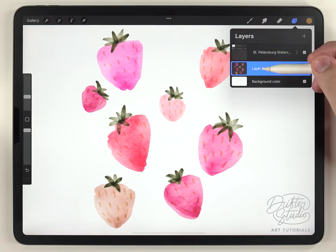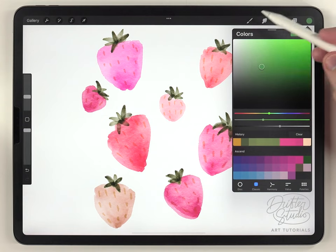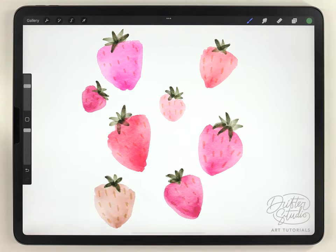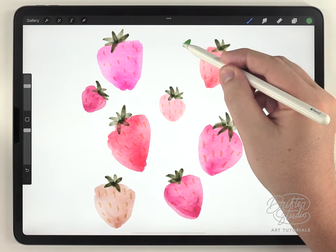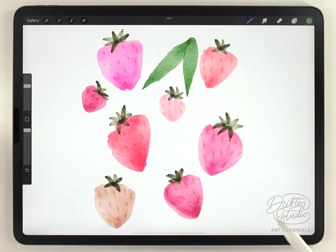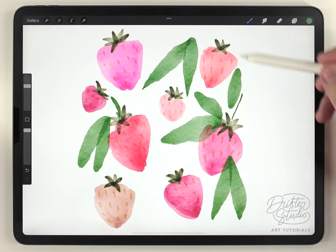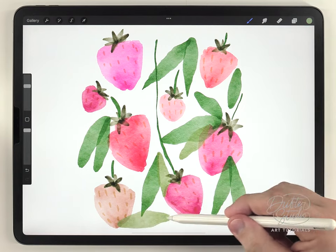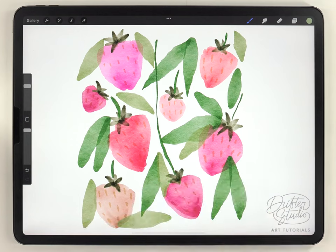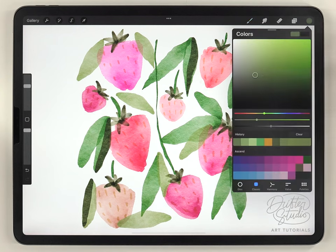Now I'm going to move on and do the leaves, all on the same layer to keep it simple. For that I'm using a pretty dark olive green color with the abstract round brush. All of these leaves are stroke-based: starting very lightly, pressing harder, then tapering it off. I'll do a bunch of leaves all over, shifting the color a few times so all the leaves don't look the same.